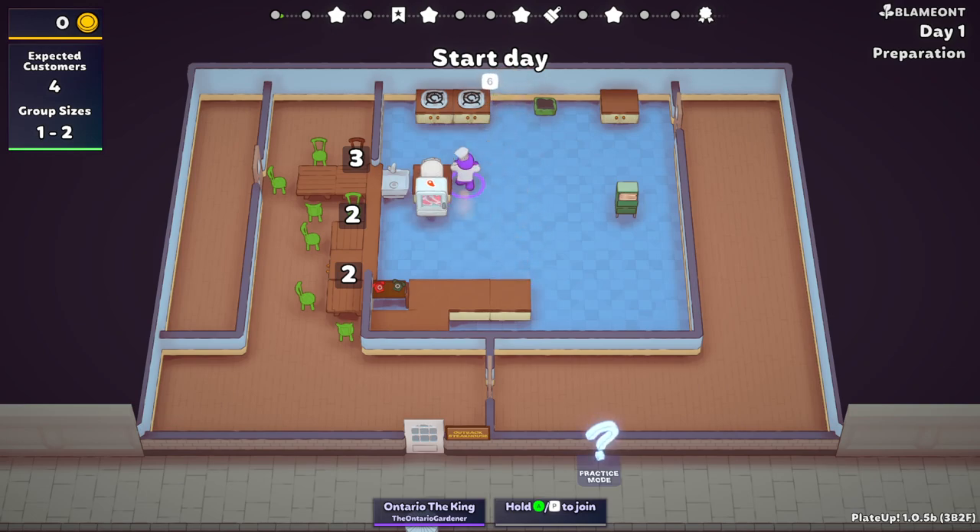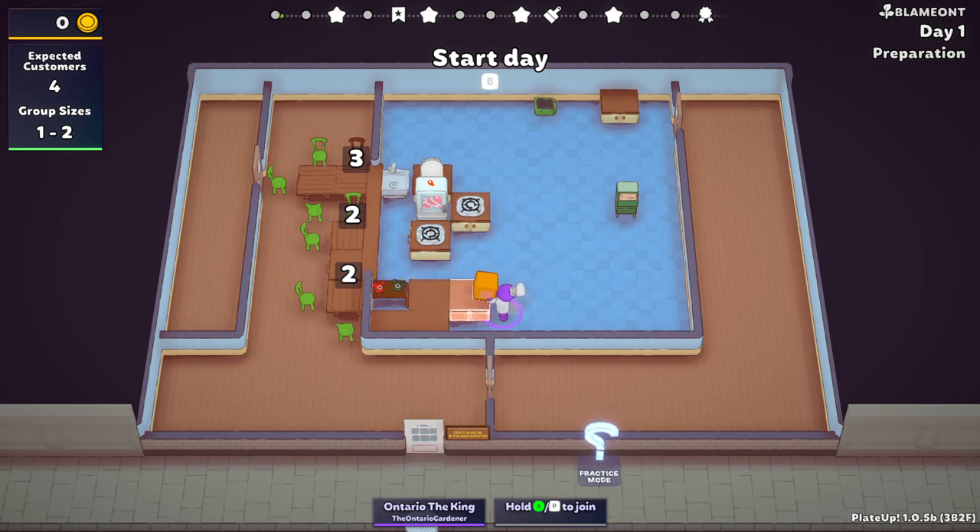I'm probably going to start right here. There's no reason to have a bigger area at this point. The reason why there's no reason to have a bigger area is because we have four customers. Once we need to expand, we'll expand. But right now we don't have to. Until we get something to research, we're going to roll just like this. So this is my setup.